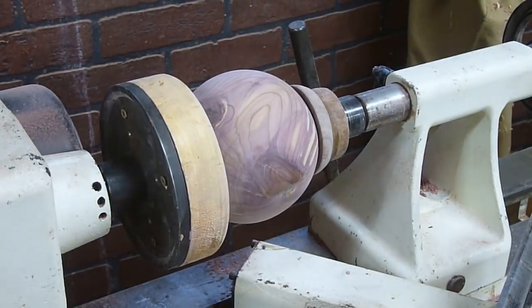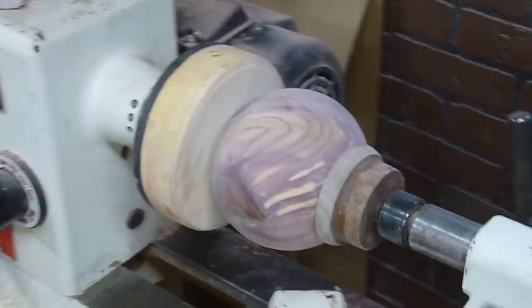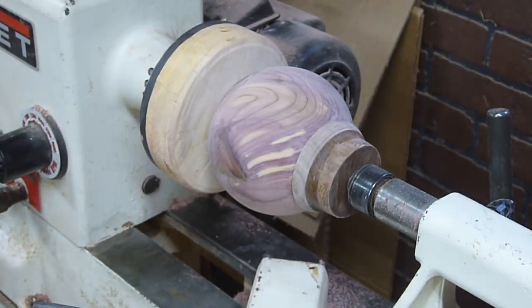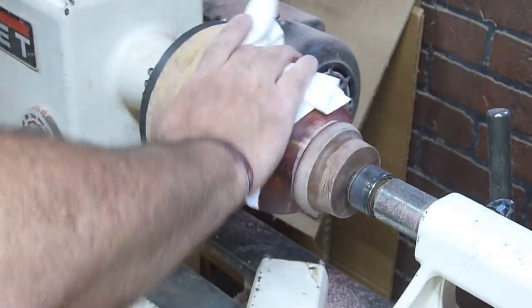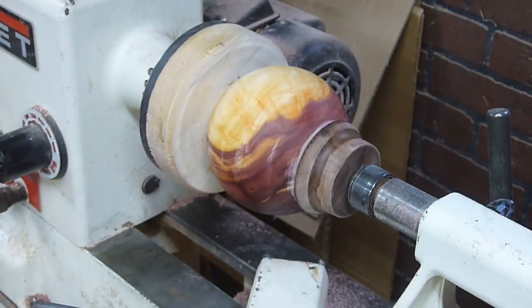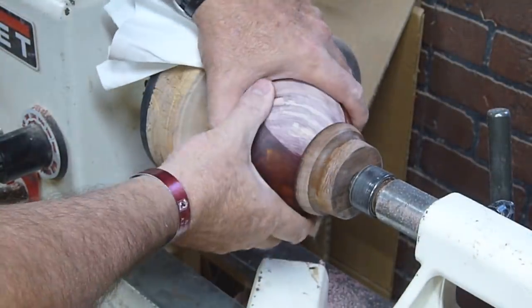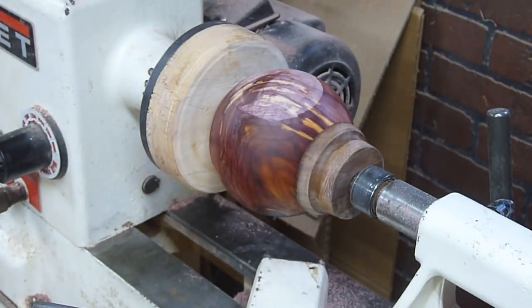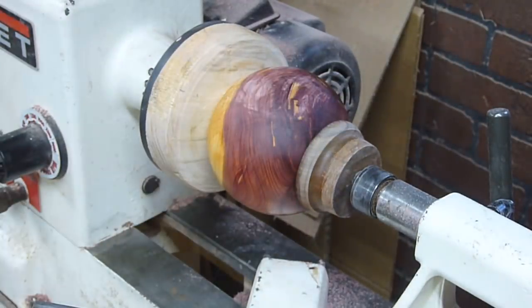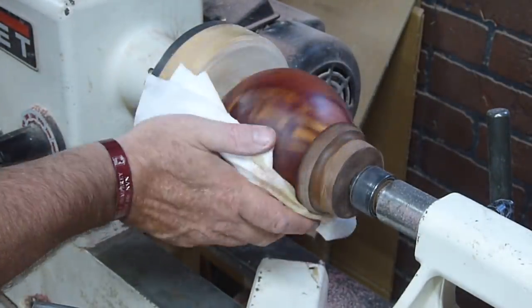I didn't design the sphere around these knots, but I'm glad that they showed up where they did. At the right angle, one of the knots looks very similar to the big storm that's on Jupiter, so it just fits the design perfectly really. I put about three coats of linseed oil on this sphere.